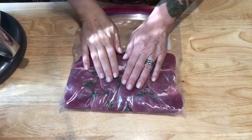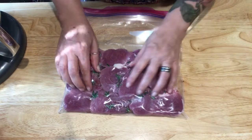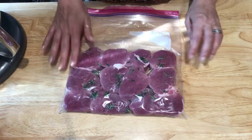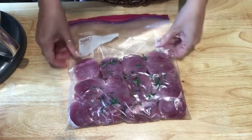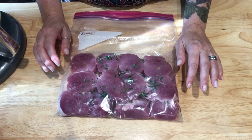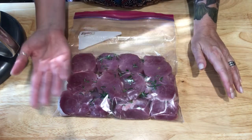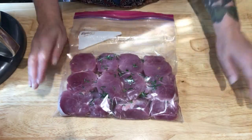All the medallions are in there in a single layer, we've got the juice of an entire lemon in there, and the rosemary leaves are over all of the fillets. I flipped it and did the same thing on the other side. Now I'm gonna let this marinate for about an hour, and I'll flip it every 20 or 30 minutes — just once or twice — to make sure all the lemon juice is getting on all of the medallions.